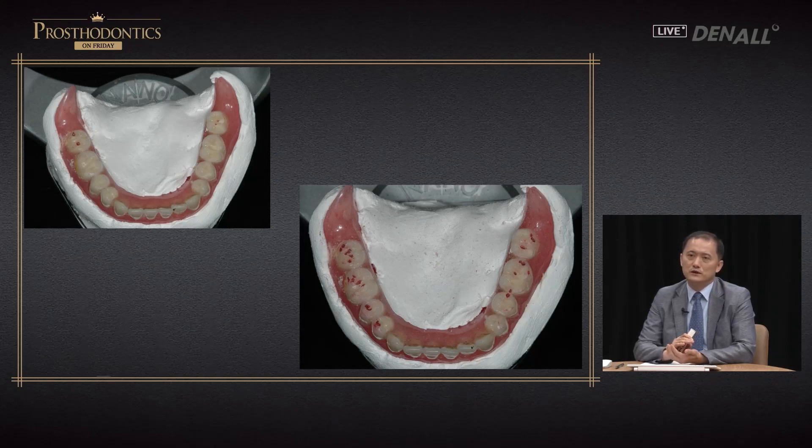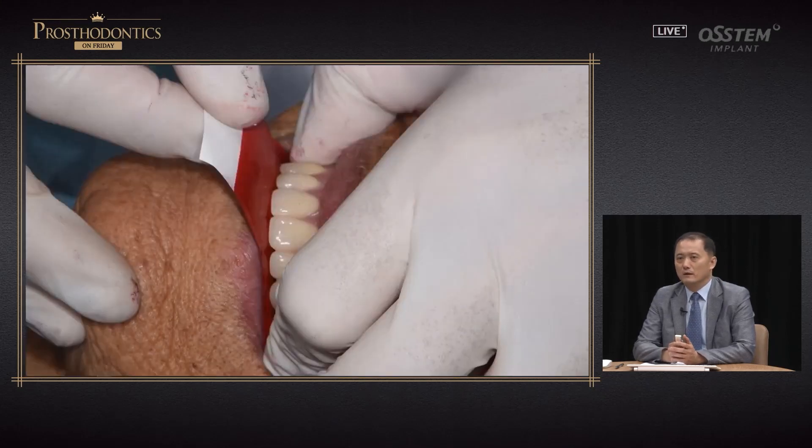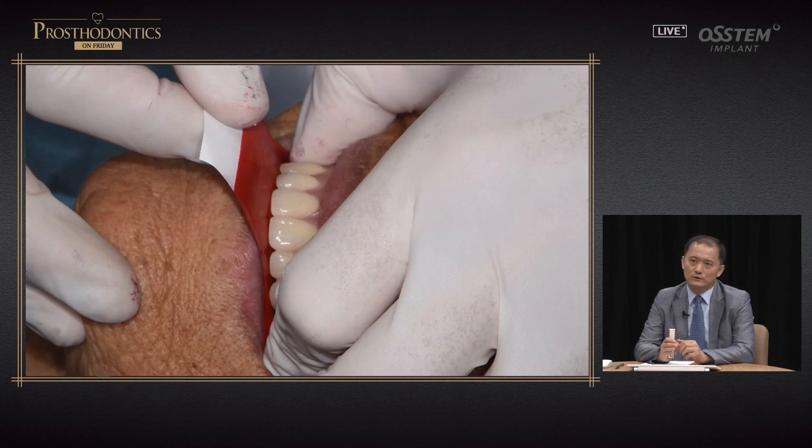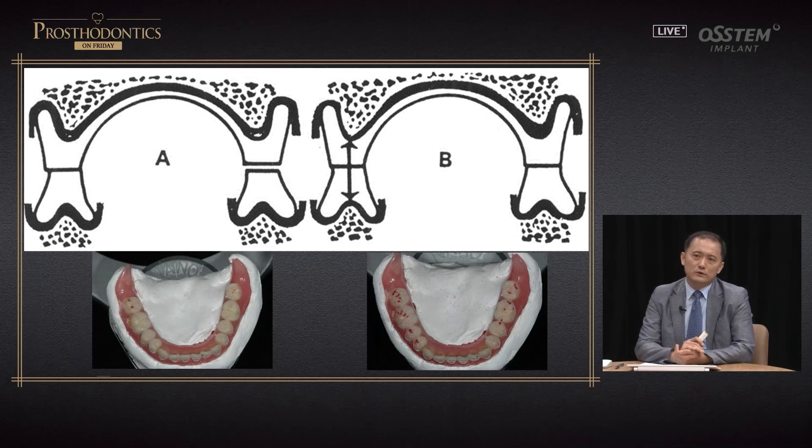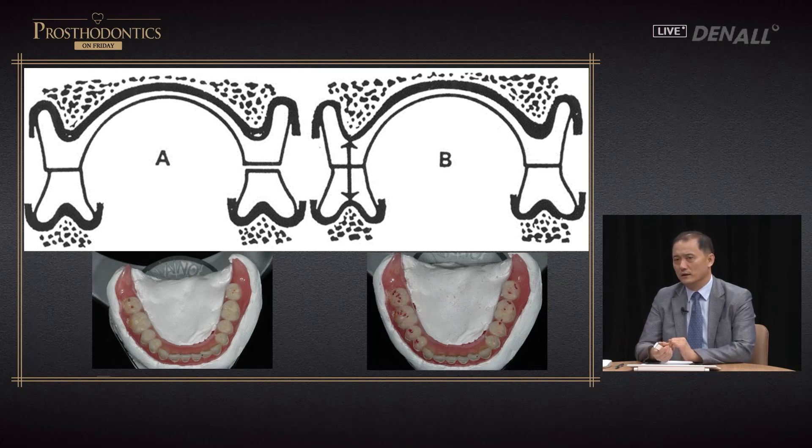With occlusal adjustment, the discomfort decreased over 70%. In most cases, rather than doing clinical remounting, dentists use articulating paper to check occlusion. However, you cannot really get detailed occlusal error this way. When the patient closes the mouth, the A process leads to the B process. During the A process where there is early contact, the tissue sinks and then the B process begins. You need to detect premature contact in the A process, but if you look at articulating paper, only the B process is shown.